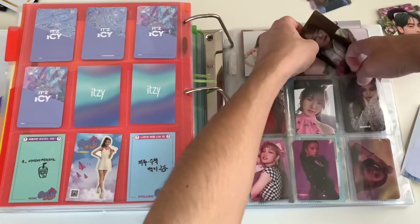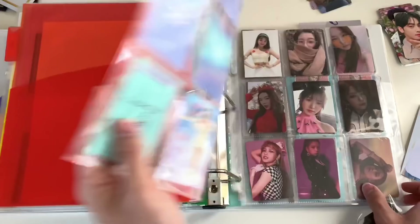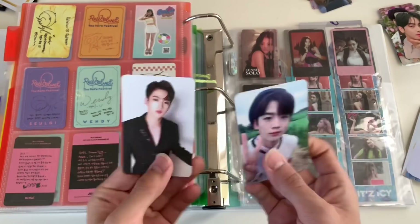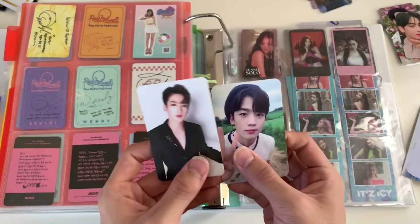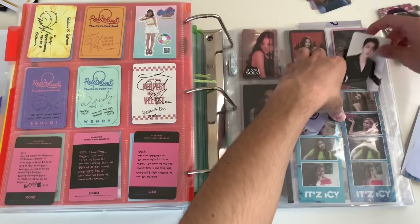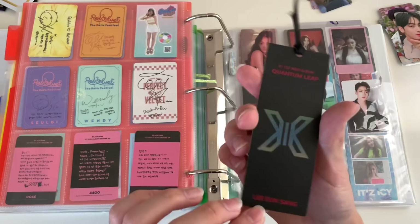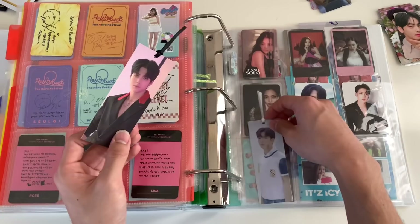Oh shoot, I totally forgot about this Hwanwoong card. As you can see I'm just combining sections because I have zero space. For X1 — I traded my photocards for Hangyul so I'm very happy, he's so adorable. I'll put those there. I also have Hangyul's bookmark but I don't have his Quantum Leap bookmark — so if you guys want to trade Hangyul's bookmark for Joochan's Quantum Leap bookmark, let me know so I can have an entire Hangyul set.